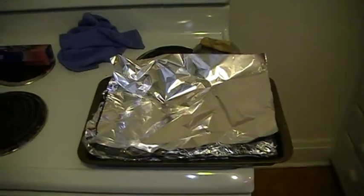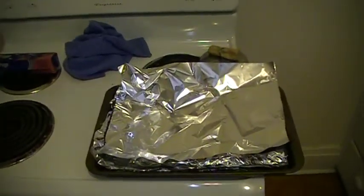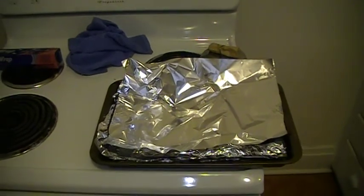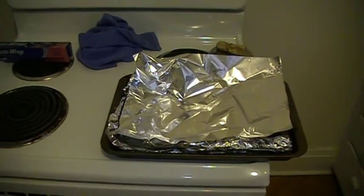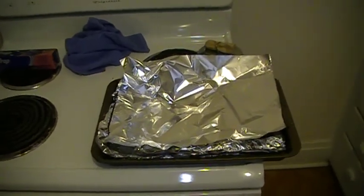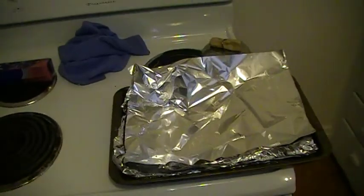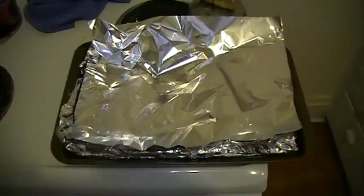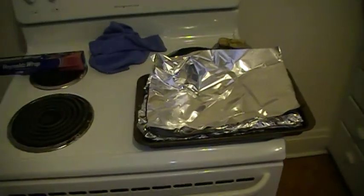Check them out and check you later. Subscribe. Just put some aluminum foil on your cookie tray and you'll be good to go. That's what I'm doing.